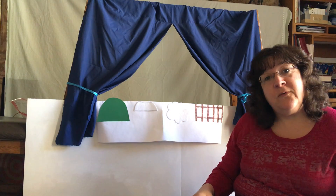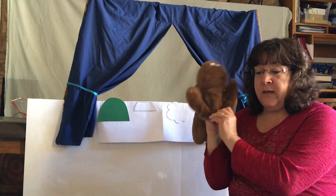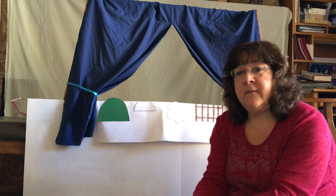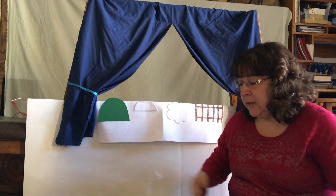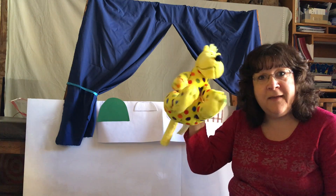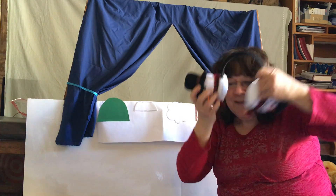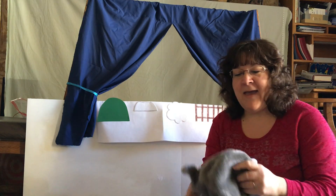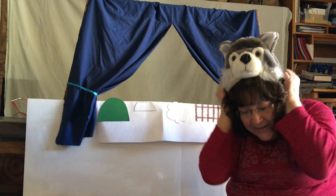Some things you can use for puppets — you don't have to have a regular store-bought puppet. You can use a glove and add some characters to the glove. You can use stuffed animals, anything you have around the house. You can use earmuffs. You can use hats if your hat has something fun on it.